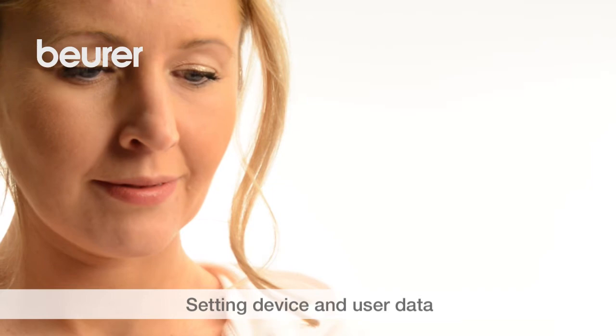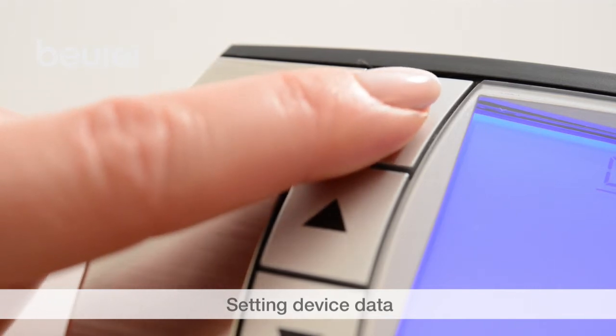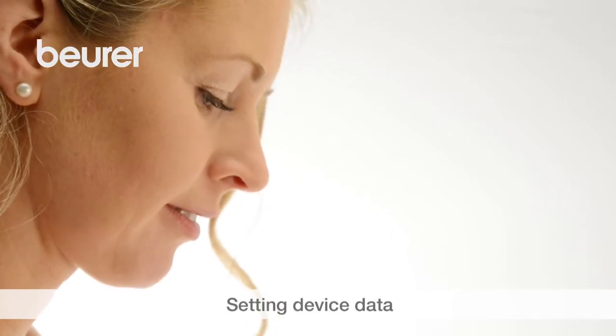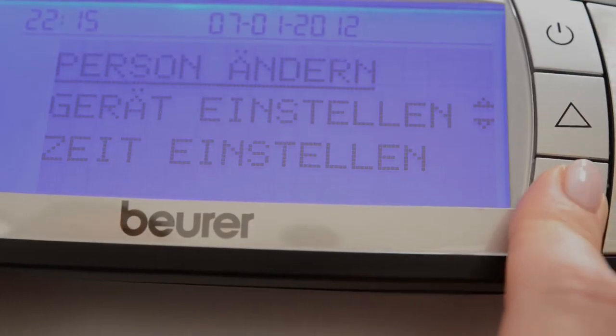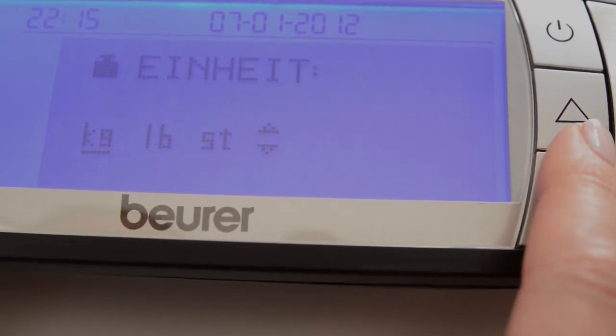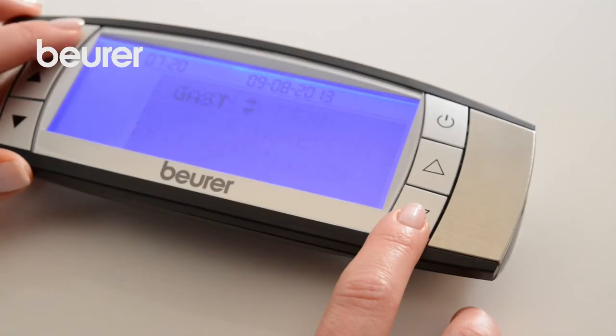Now set the device and user data on the operating unit. Press the Set button and select Set Device using the silver arrow button. Confirm your selection with the Set button. Then press the arrow button to specify language, unit of measurement for weight, time, and guest mode. Confirm each input with the Set button. The selected settings appear on the display.